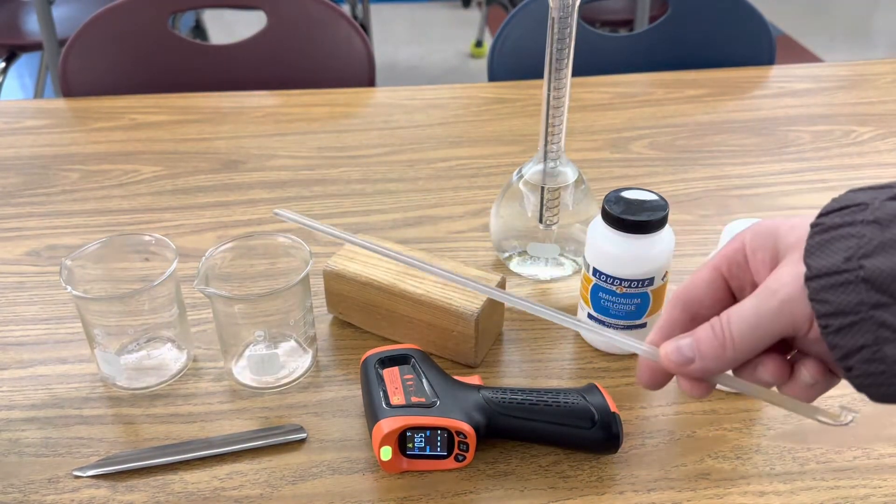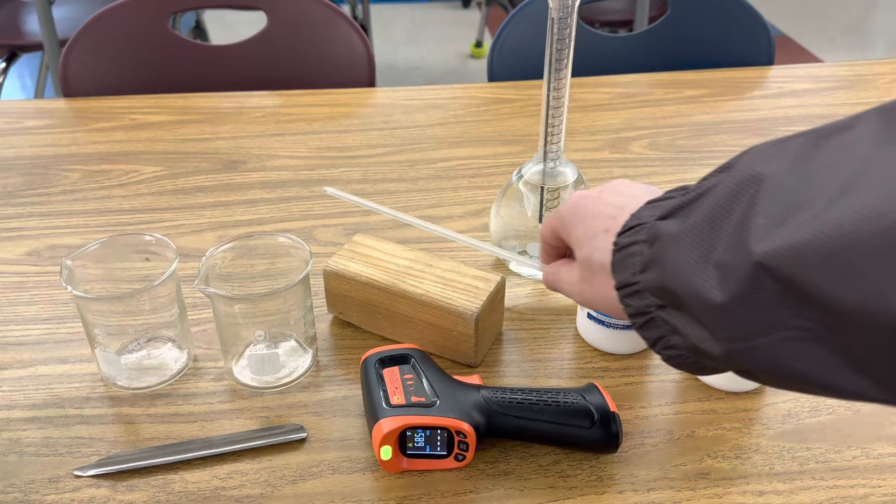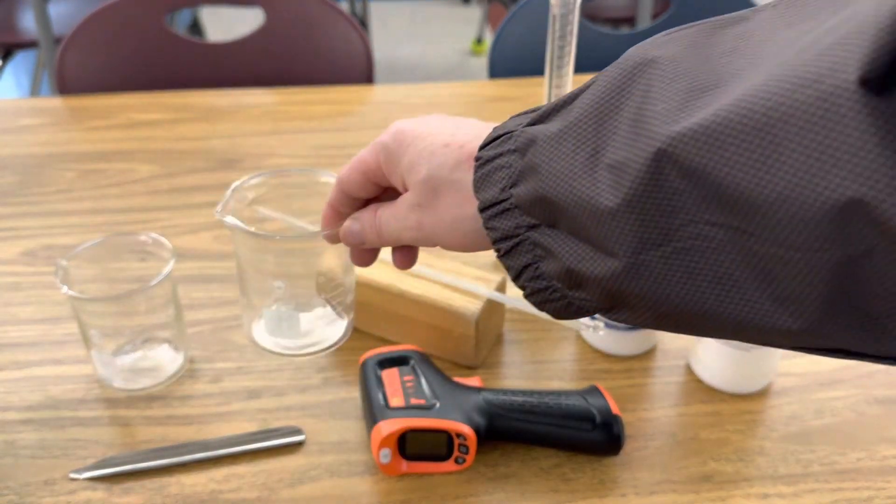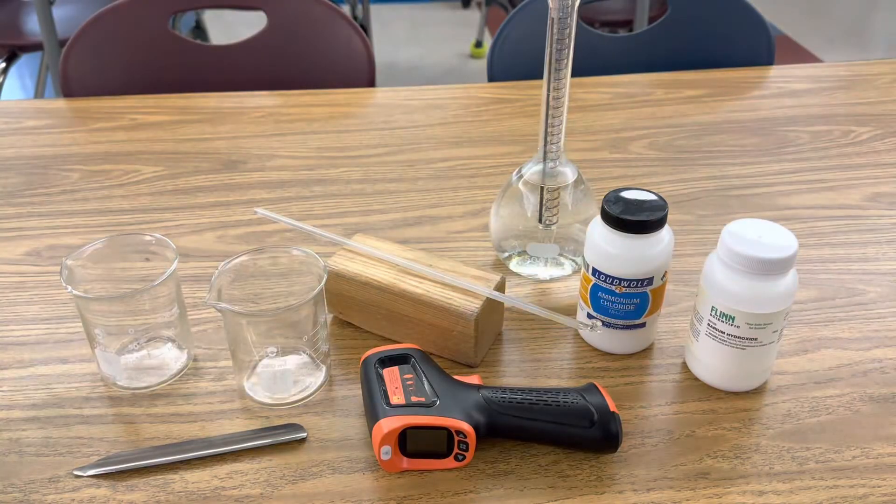I'm also using a glass stir stick, a block of wood, and two 250 milliliter beakers in this investigation.